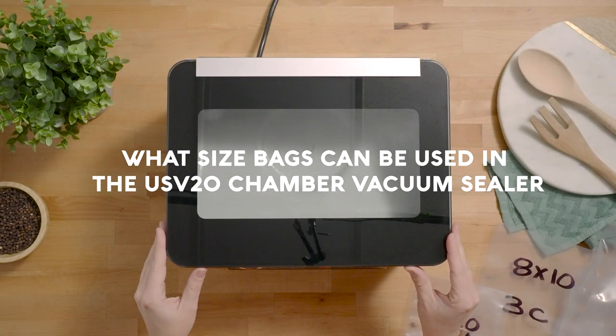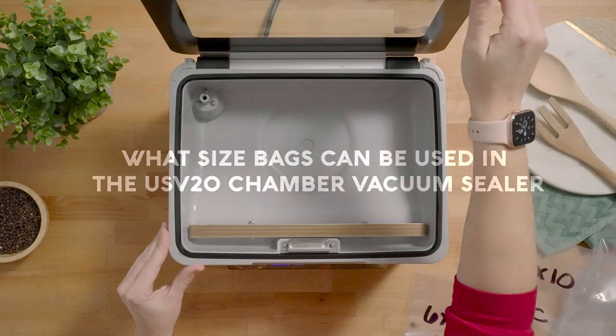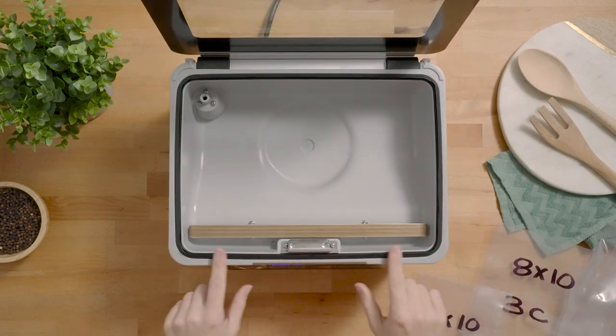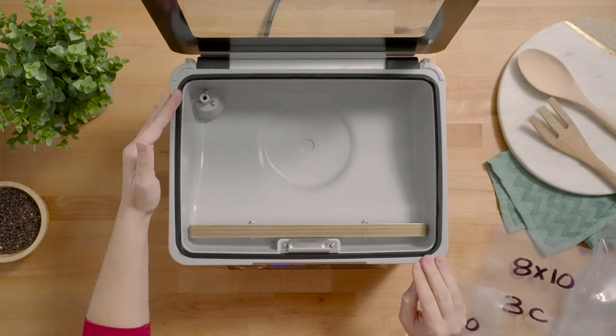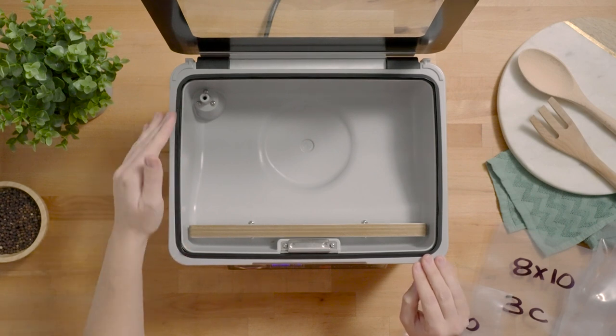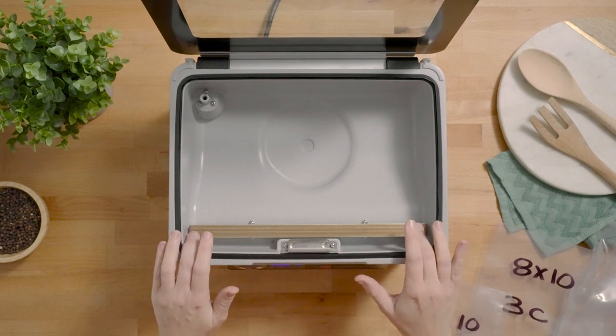What size bags can be used in the USV20 chamber vacuum sealer? The USV20 has a chamber that is wider than it is long, so the maximum size that we recommend is no longer than about 10 inches long and a maximum width of 11 inches wide to accommodate the seal bar.